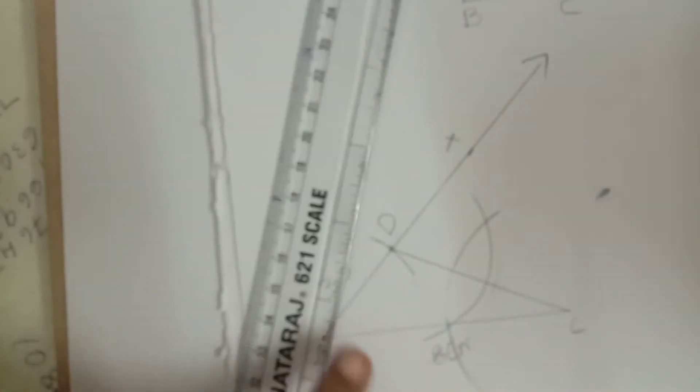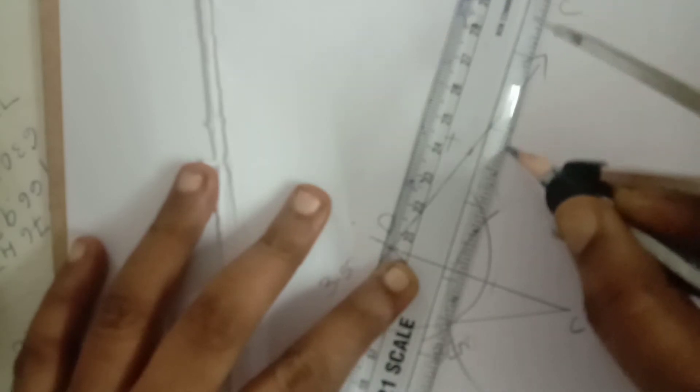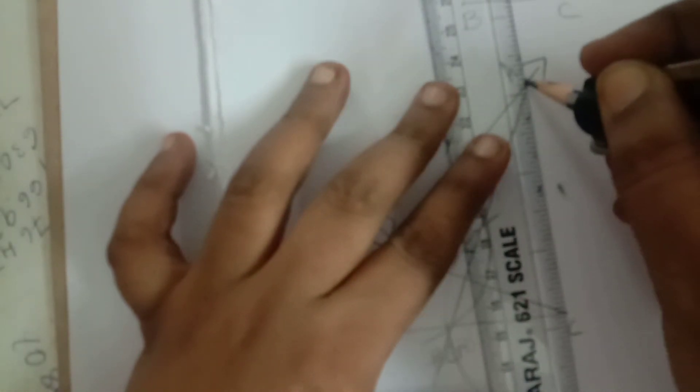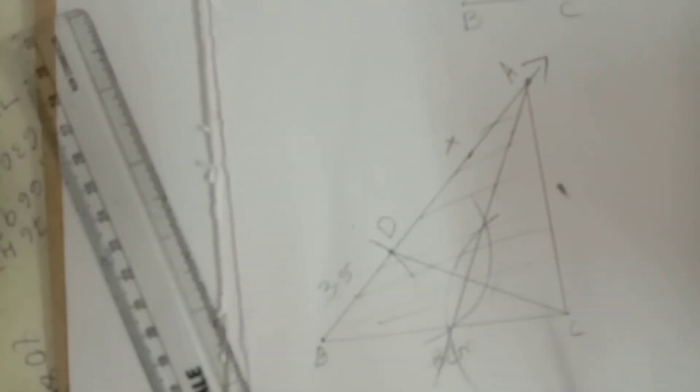After drawing the arcs: with C as center, take more than half and draw an arc; with D as center, draw an opposite arc. Both arc intersecting points are joined with a straight line, extended to touch the BX line. That cutting point is your required point — mark it as A. Then join A to C, and we get the required triangle ABC.